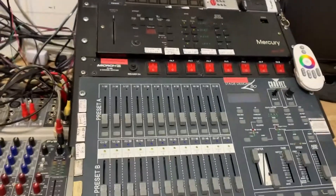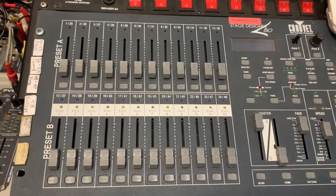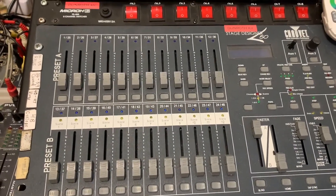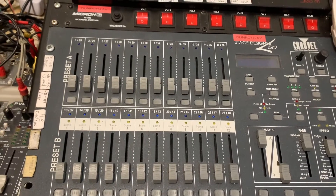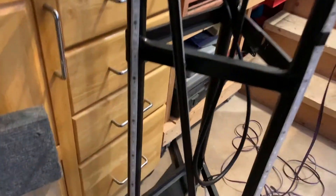This is where all the main light controls are coming from — the Shave Stage Designer 50 here. That's going to be running 48 channels for pretty much one DMX universe, with 10 channels of RGB on the trussing.